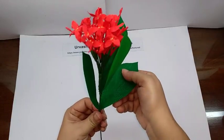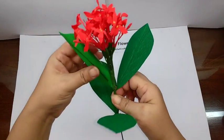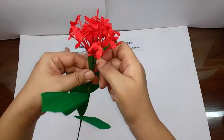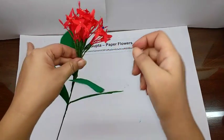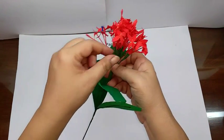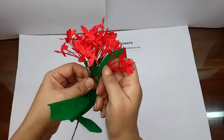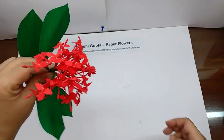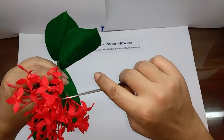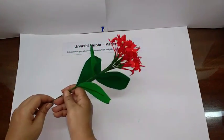Now open out the leaves and then open out the flowers a bit to shape the arrangement. Use scissors if needed to pull and shape things. This is how the finished branch will look.